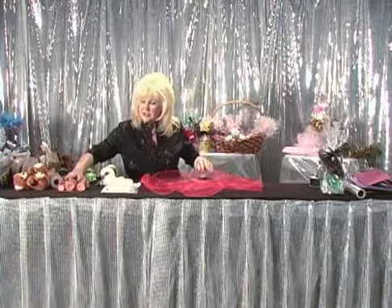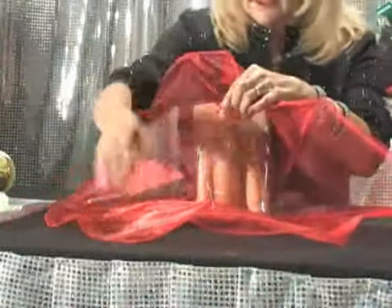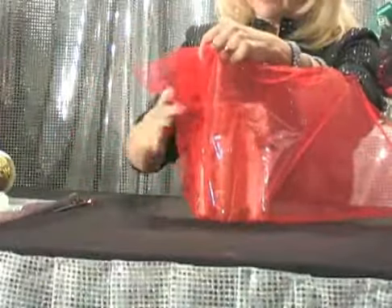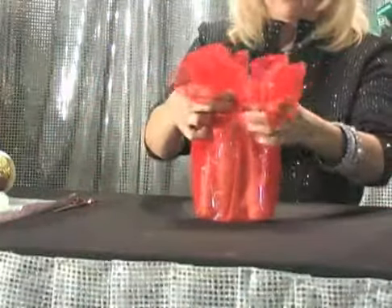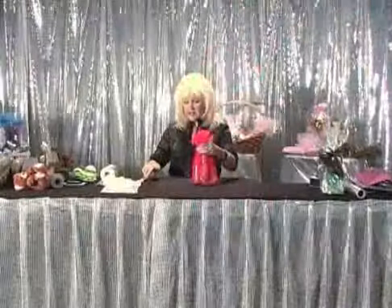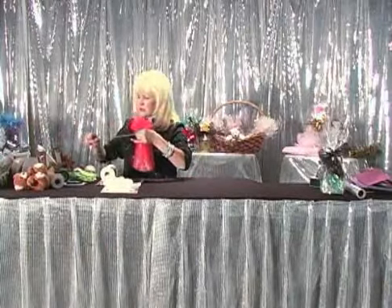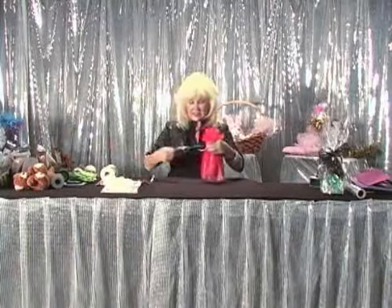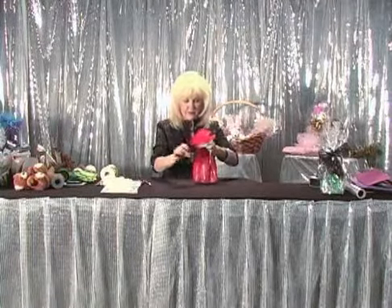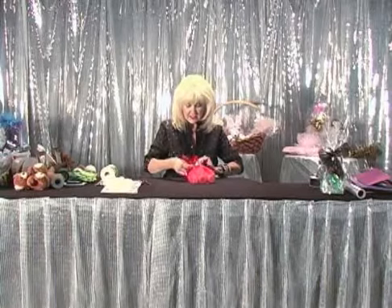What I'm going to do is take this hand set and we're just going to pull the organza circle up. This is one of the quick and easy things you want to do for last-minute gift giving — have these available. There are quite a few things you can put in this circle.